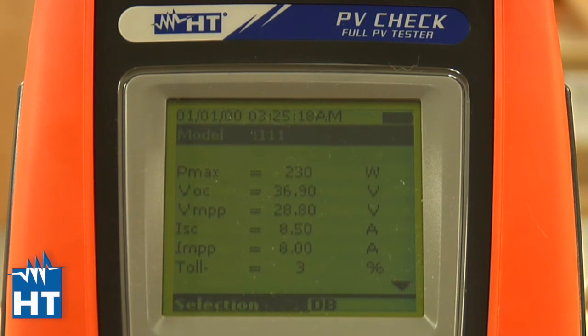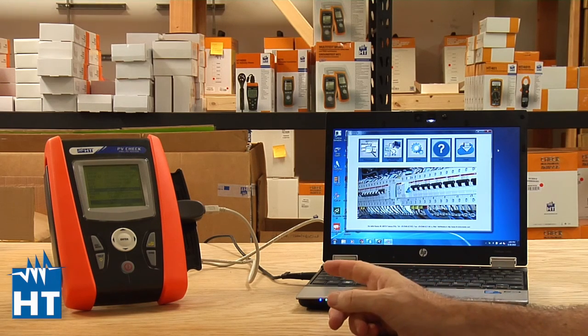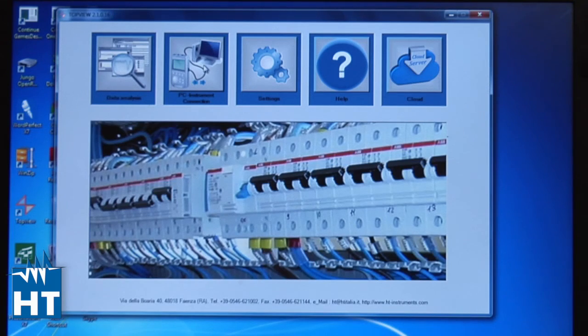Continuing with setting up the instrument for testing, this section focuses on setting up panels inside the PV Check so you have all the manufacturer specifications. In an earlier video you saw how to enter them by hand through the PV Check, but it's time-consuming and there's a better way. Our Top View software comes free of charge as standard with all computer-connected HT instruments and acts as the key way we communicate with our instruments. You can see we have a USB cable connected through an optical link to the PV Check, and the Top View software is already running.